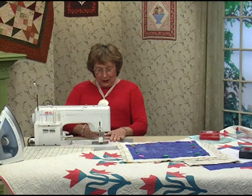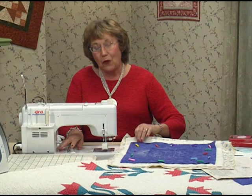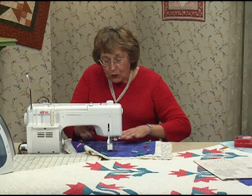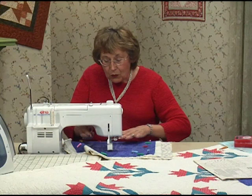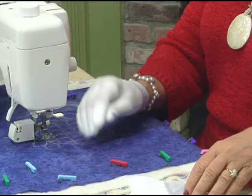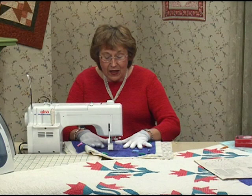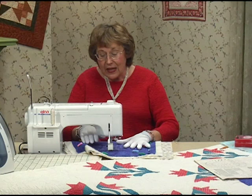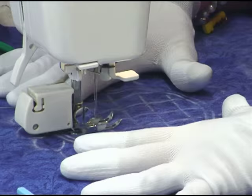I put my walking foot on. I already have center needle position set and stitch length at 3.0 or 3.5. I'm going to raise my foot up a little bit higher. You always start in the center with machine quilting. I'm going to drop it right on the line and use needle down. I find the gloves really help whenever you're doing machine quilting because they grip — they have rubber tips on them, which just holds onto your fabric and moves it about. I do have a lock button, which I really like for machine quilting. I'm locking in the beginning, and then just start going forward right on the line.